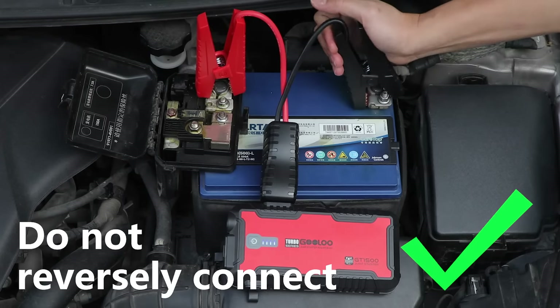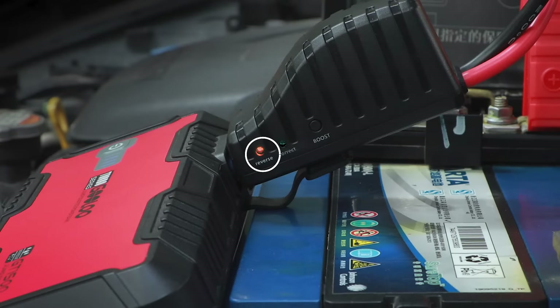Connect the red clamp to positive and black to negative. Don't boost your vehicle when the red light on the clamp is on.